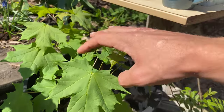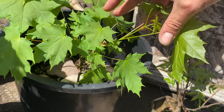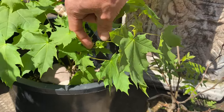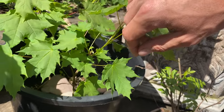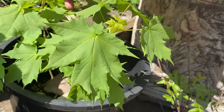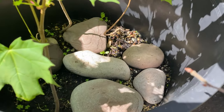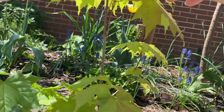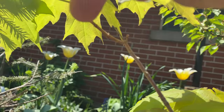These maples have extended like crazy already — Norway maples. That first node is a bit long, second node's pretty long. I haven't fertilized these at all, but there's lots of stuff in that soil — it's pretty active organic soil, so they're probably getting lots of nutrients. That's the silver maple — hasn't extended as much, nice small internodes there.